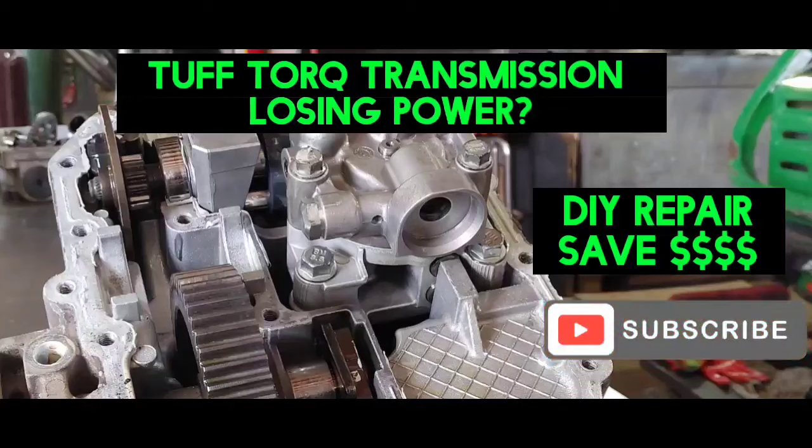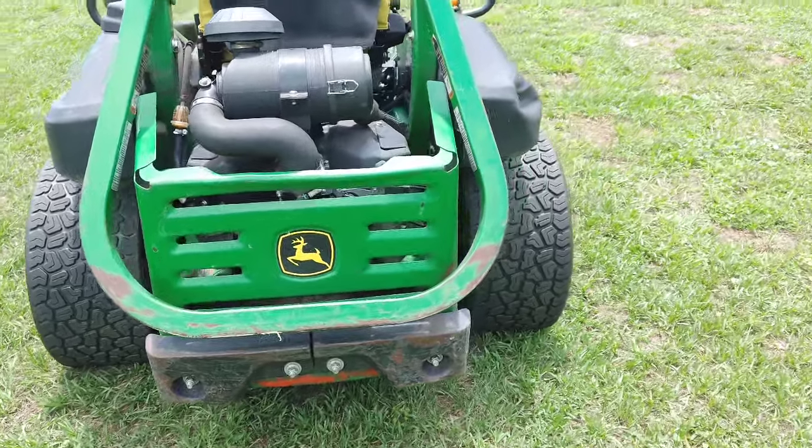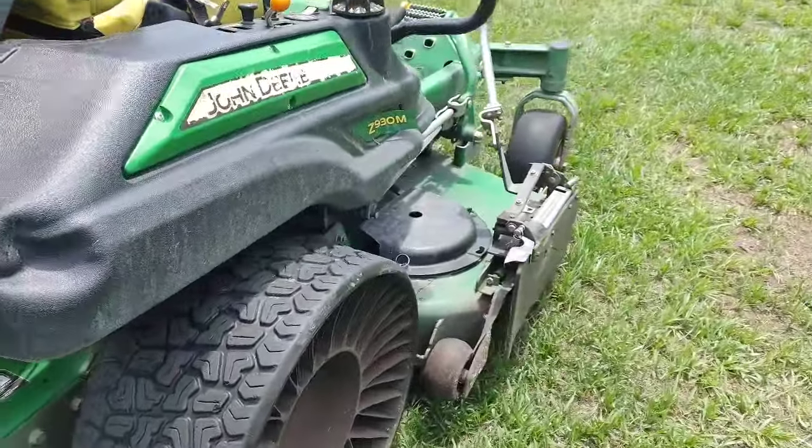Does your mower have a tough torque transmission that's losing power? This video might help you do a DIY repair and save lots of money. But real quick, hit that subscribe button.